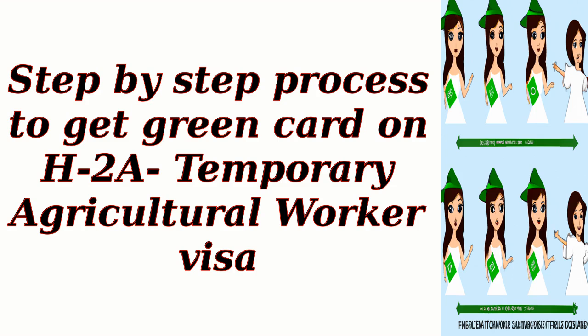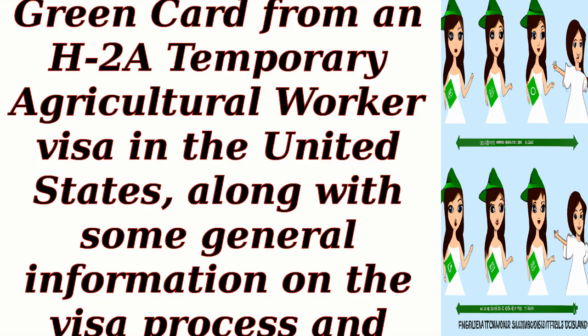Step-by-Step Process to Get a Green Card on an H-2A Temporary Agricultural Worker Visa. Here is a step-by-step process for obtaining a Green Card from an H-2A Temporary Agricultural Worker Visa in the United States, along with some general information on the visa process and immigration guidance.